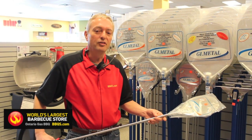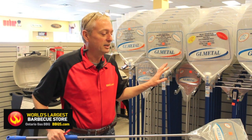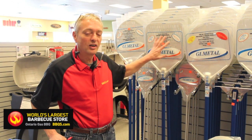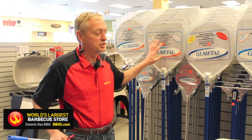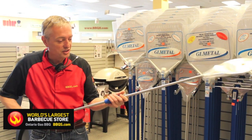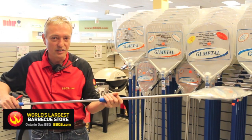Duff BBQ Nerd here. New line of pizza peels out of Italy — these are a high quality peel. Part of the line has holes in them to get rid of excess flour, and I love this option. The sliding for going in and out of the oven is great.